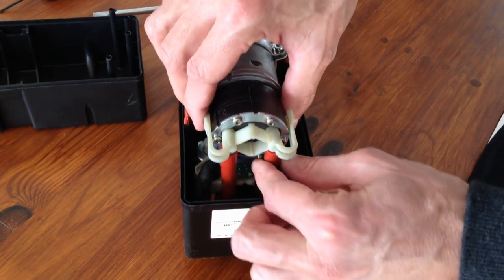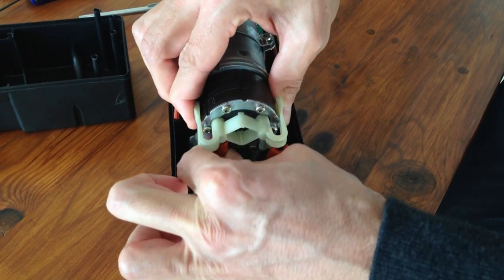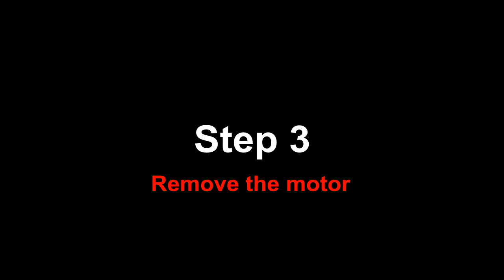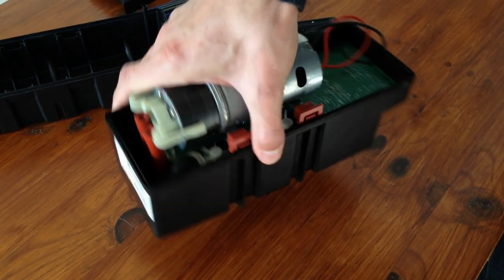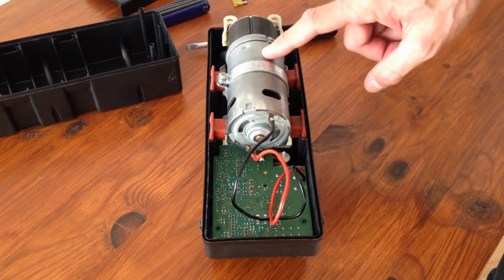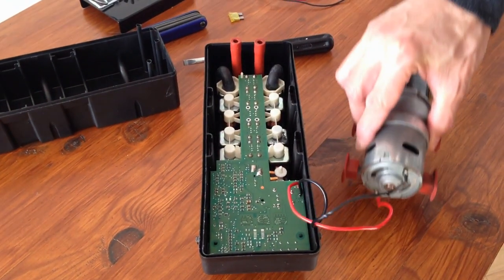Start by disconnecting the two hoses. And that's it. Now we are going to remove the motor. We've got to desolder these two wires. Do not leave the motor in place — unsoldering the wires may damage the PC board below. So first, take the motor out of the box.